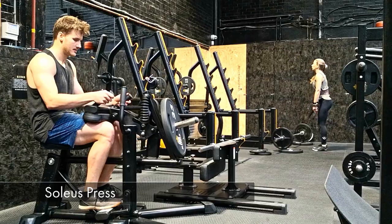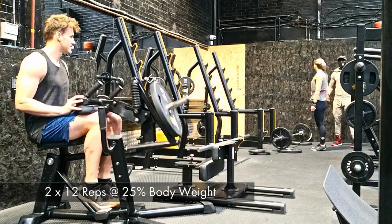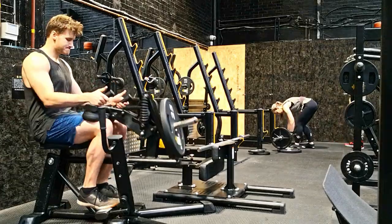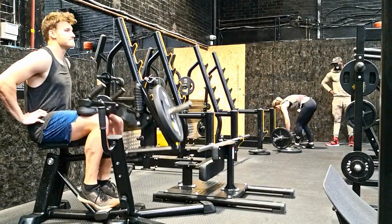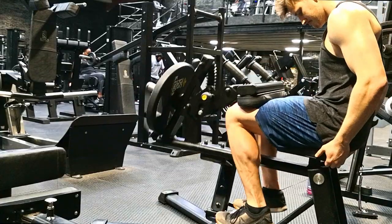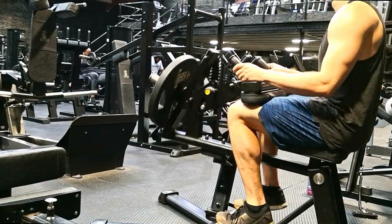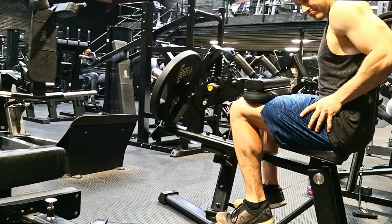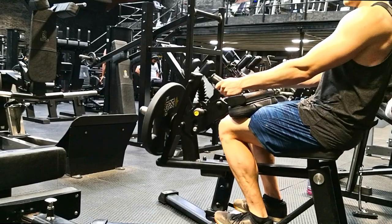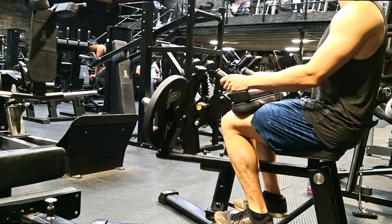Moving on from the hips, we go to our calves. It's really important that we have good calf strength, and the soleus press is a great way to achieve this at low load — two sets of 12 reps at about 20% body weight. We're doing a slightly reduced amount of load so we don't fatigue our muscles before a training session, but enough to improve calf strength, reduce the risk of ankle and knee injuries, and improve your capacity to exert yourself on the field when running and sprinting.